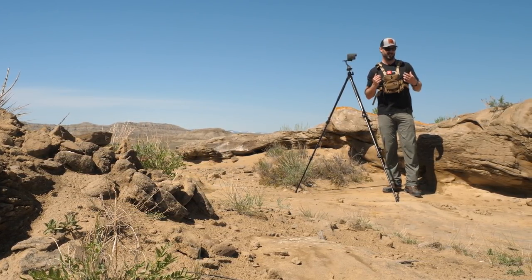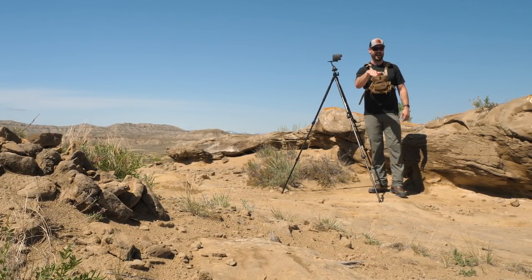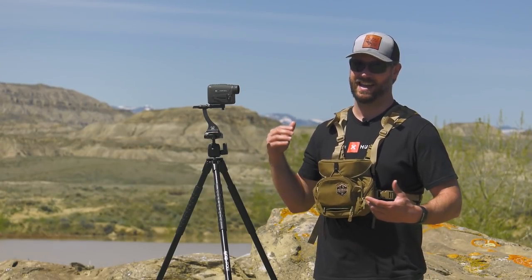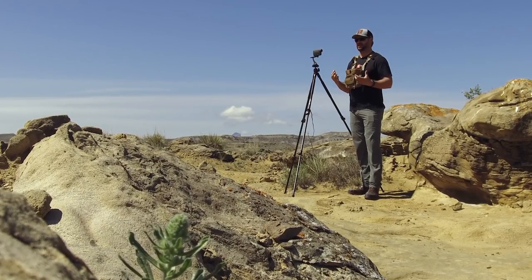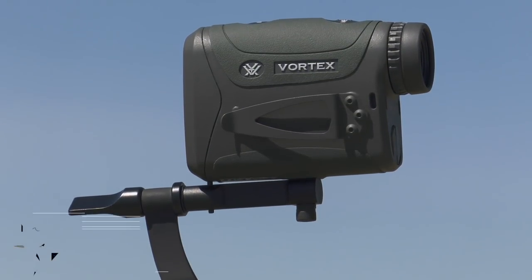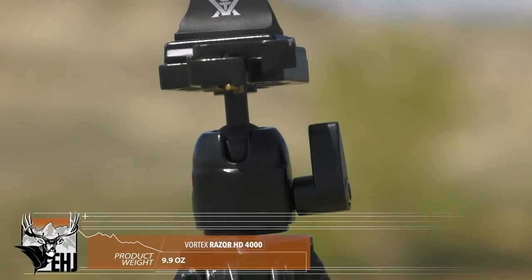A lot of times there's conjecture between hunting buddies — how far do you think that is, how far of a hike? This will tell you in yards exactly how far that is based on line of sight so you can figure out how far you're going to have to hike. Let's be honest, you're not going to take a 4000-yard shot, but it is useful for knowing exactly how far that distance is. When your game is coming down that trail, it puts you in a position where you can get close enough to intercept and understand how much time it'll take to get there.